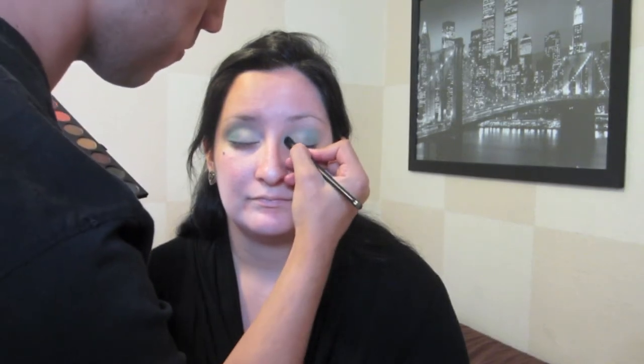Now I'm going in with my Shani Cosmetics palette and using the white to highlight her brow bone. I'm also placing that a little bit in her tear duct.